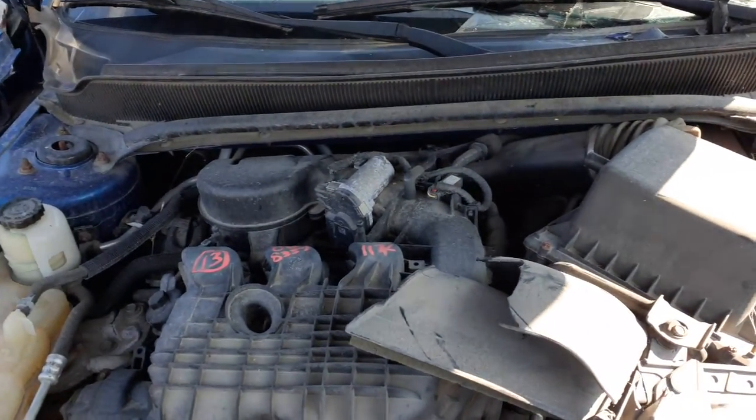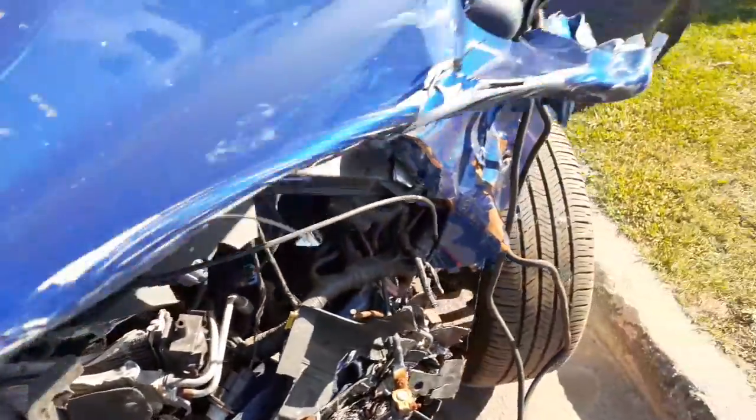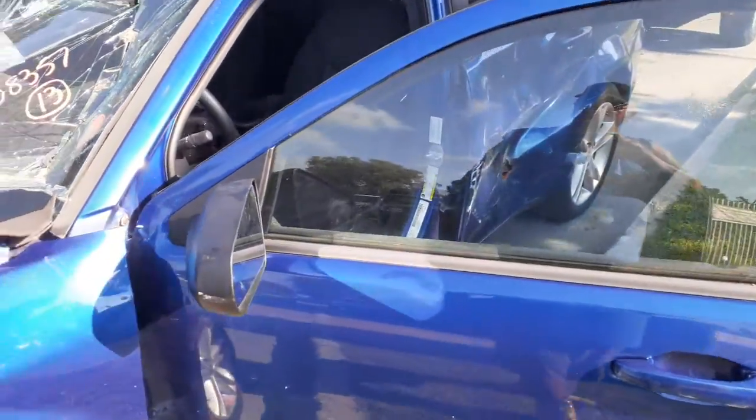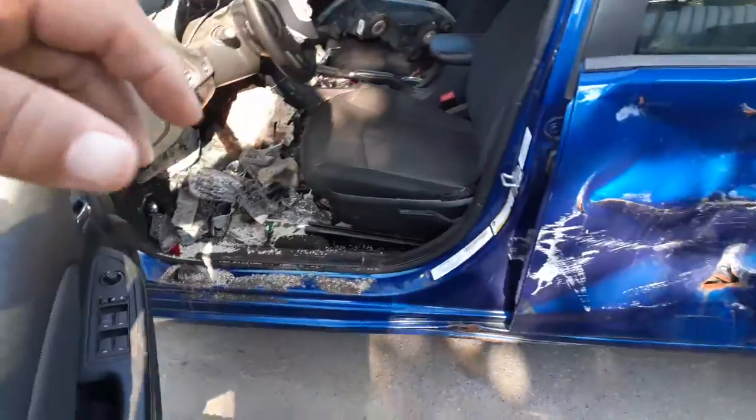Your wiper arms are there, but the cowl screen is broke. Master booster has got to be checked. Left front door is no good. You do have a left side mirror — it's black textured — and an outside door handle, blue in color.